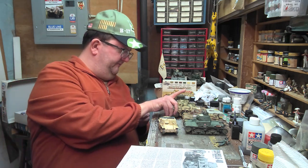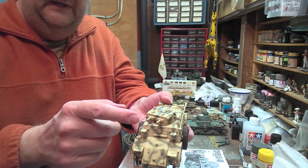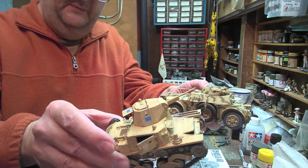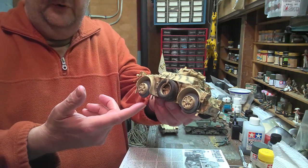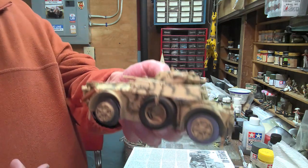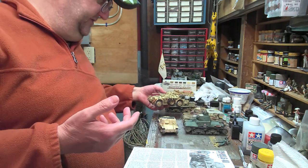Here is the AB40 armored car. The initial L6/40 prototypes had this turret, which featured twin 8mm machine guns instead of the 20mm cannon. Not too many AB40s were made because they moved on to the AB41, which had the 20mm cannon — much better than just twin machine guns. The AB40s that were built ended up being converted for railway use, keeping their wheels so they could operate on either road or rail, and were used primarily for railway protection throughout Italian-occupied Yugoslavia, including parts of Croatia and Slovenia.